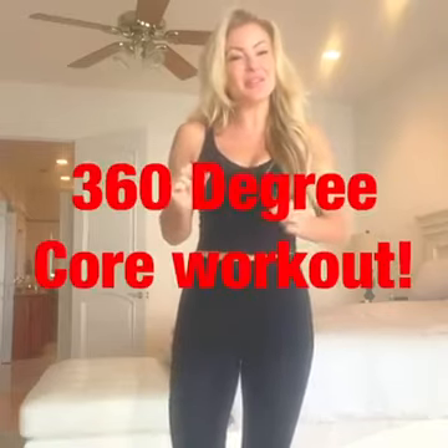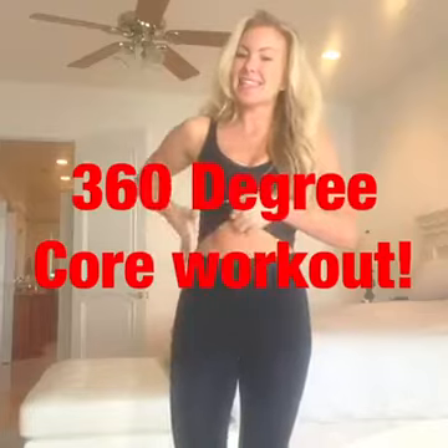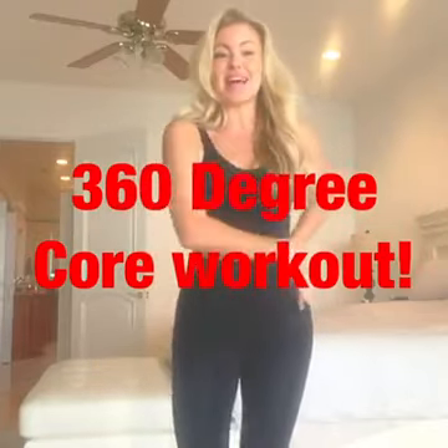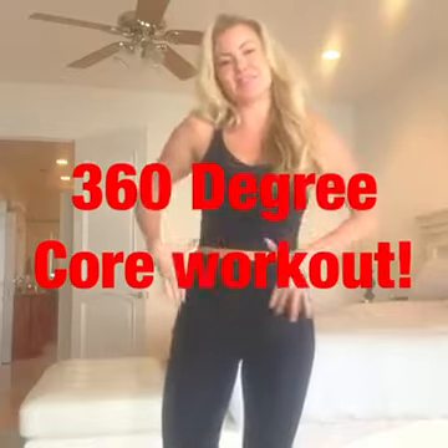Hello, it's Zoe here. I hope you're having a great day and today I am very excited to walk you through an awesome little core routine that works the front, the sides, and the back of the core. It's important that we get that 360 degree targeting when it comes to the core to make sure we can look and feel our absolute best. And I think you'll really enjoy these exercises.